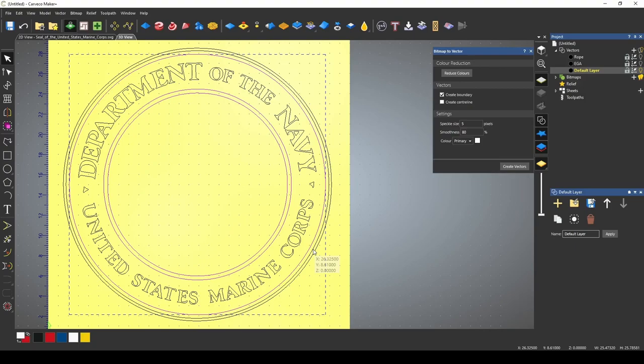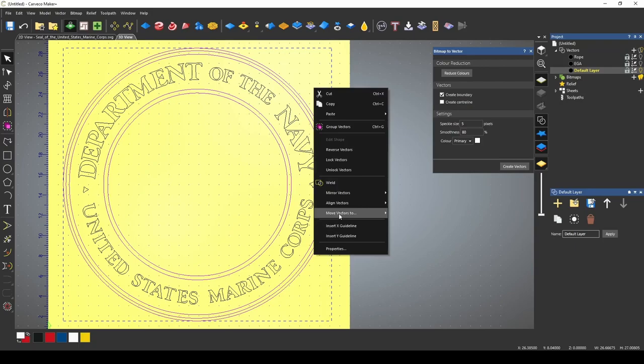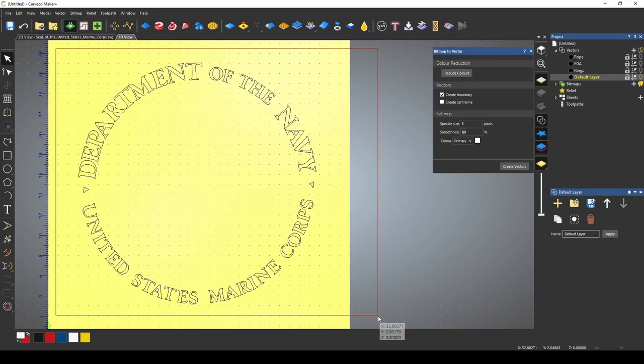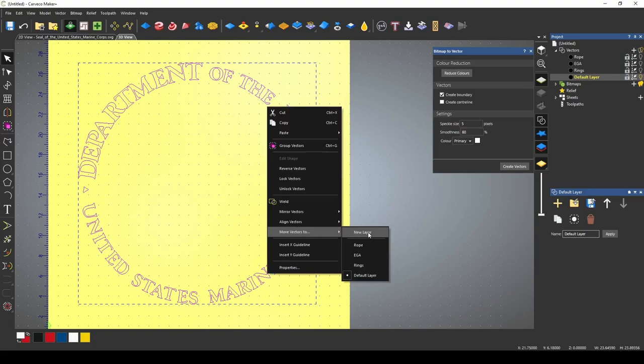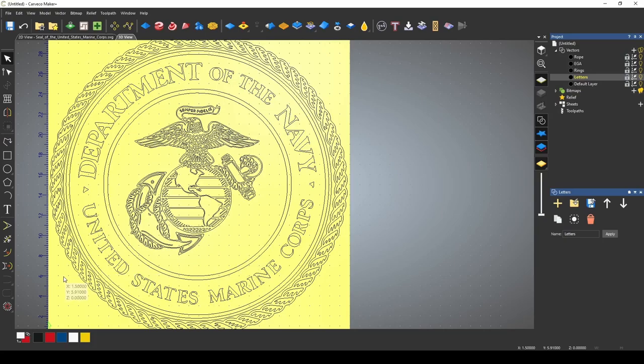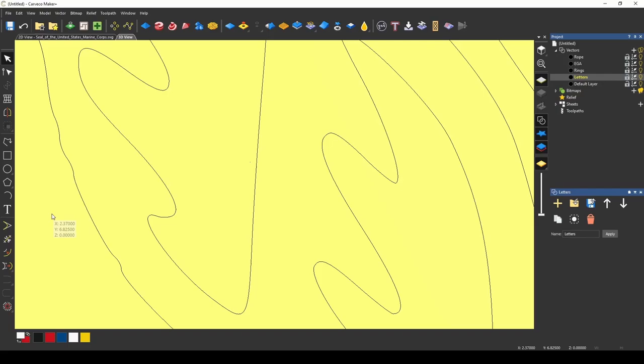I'm going to move these rings to a new layer. I'm holding the shift button down, right-click, move vectors to new layer — we'll call this new layer 'rings.' Back to our default layer, turn the rings layer off, and now we have the lettering. We're going to move this to a new layer and call it 'lettering.' The main reason for doing this is it's easier to work on all these different components separately and then bring them together in the end. You can see now that we have a nice vectorized image of that picture.